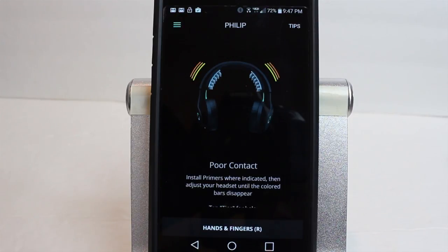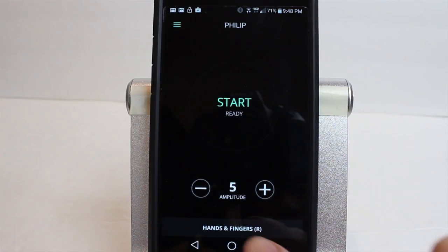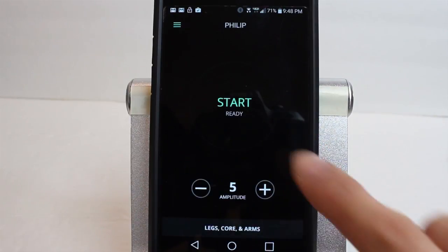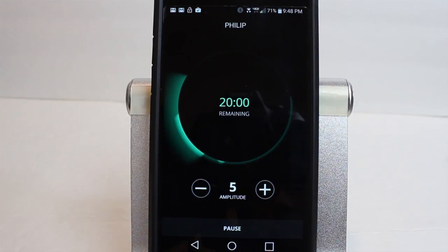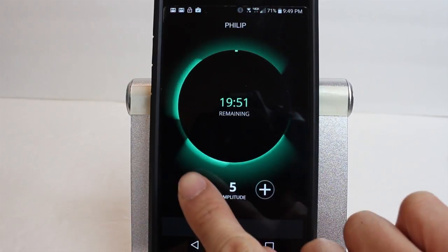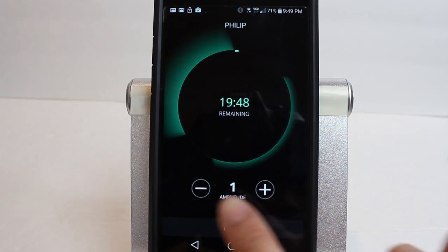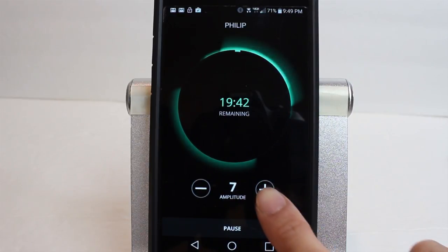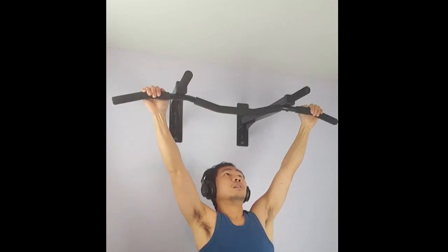Then just wear these like ordinary headphones. The app will tell you if there's enough skin contact with the top of your head. If there's not, just wiggle the headband back and forth a bit to push your hair out of the way. Next, choose the type of session: legs, core and arms, or hands and fingers either right or left. Press start and it'll count down 20 minutes for that session. During that time, Halo recommends you do light warmups or stretching. You'll feel a slight tingling or prickly sensation through your skin where the primers are touching your scalp. You can turn up or down the intensity at any time during the session, but the results are the same no matter what setting it's on, and at the higher settings it tends to sting a bit. After the timer runs out, the neuroplastic effects last for approximately one hour, and that's when you should get into the more intense part of your workout.